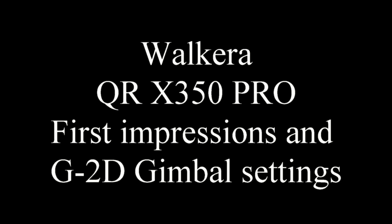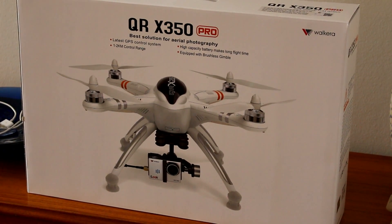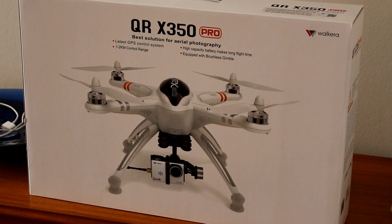Hi there, this is the Walkera QRX350 Pro first impressions and G2 gimbal settings using the Devo 10 remote.